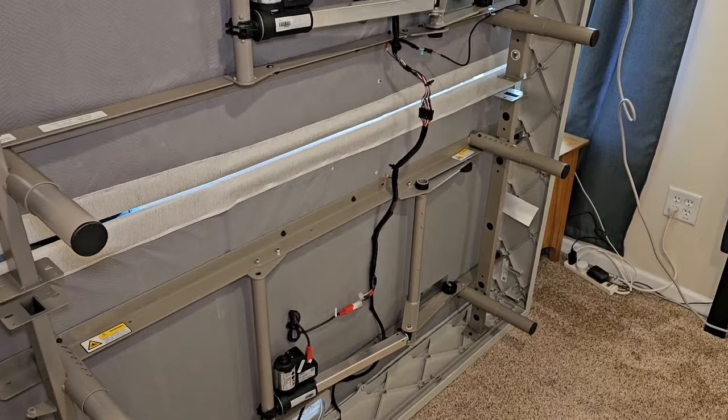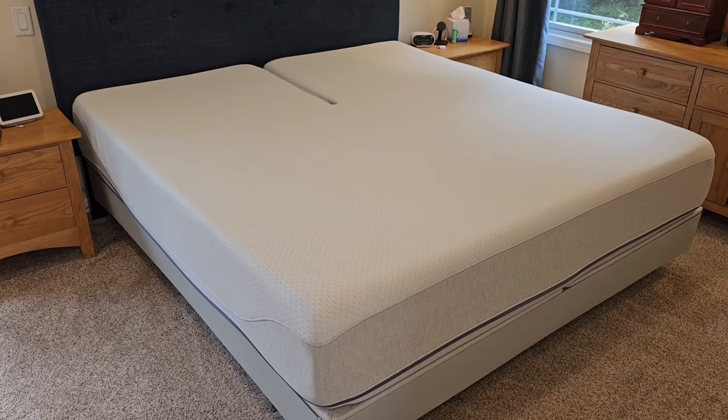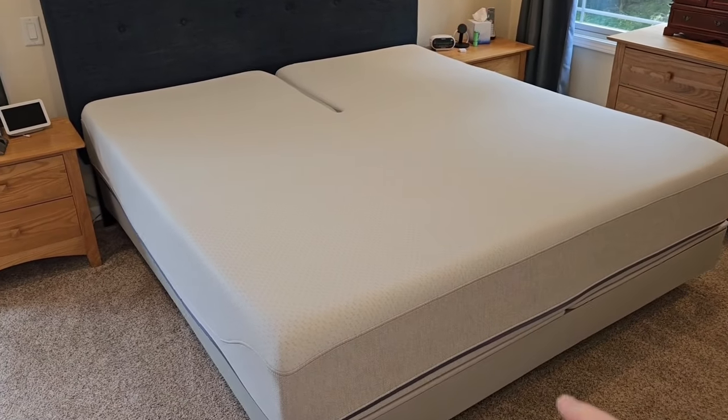We're going to scoot the frame into another room so we can set up our Tempur-Pedic bed. Today I'm also going to do a review and show you the mistakes we made when we bought a Sleep Number bed.